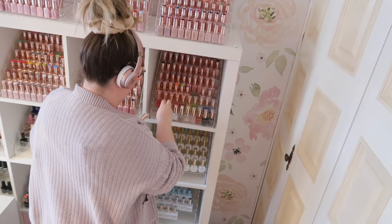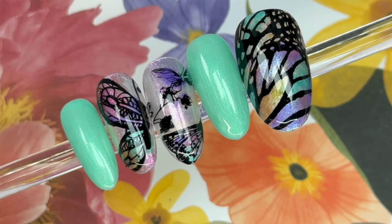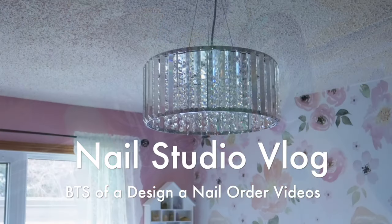Hey everyone, it's Talia here. Welcome back to another video on my channel. We are going to do a nail studio vlog today designing this set of press-on nails. It's kind of like a behind the scenes of how it all comes together.